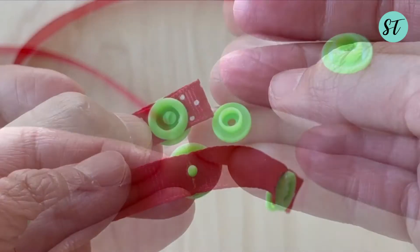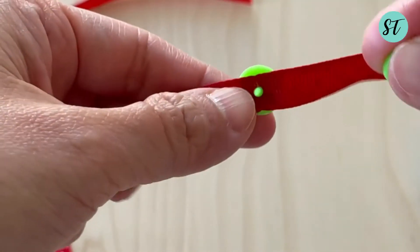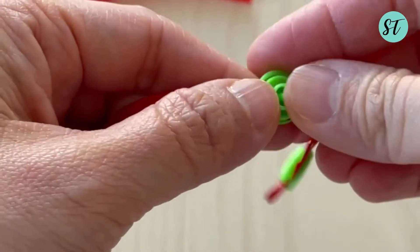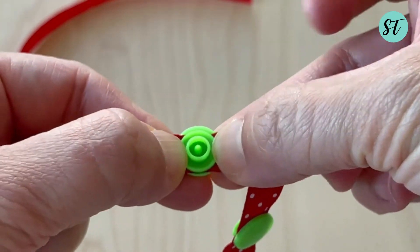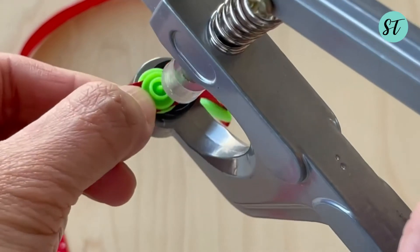It is no problem if you switch between the male and female sides of the button, but make sure that you are not using the same one. Otherwise, the button cannot be snapped together.